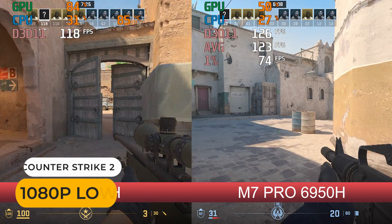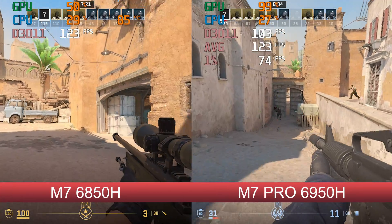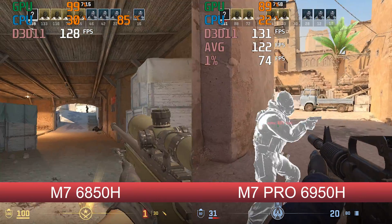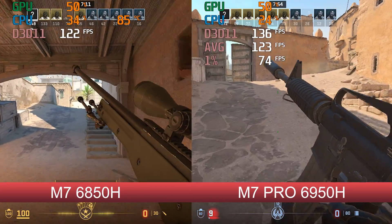Unfortunately I didn't record the on-screen display average and 1% lows during the M7 game benchmarks, and since I'm short on time we'll make do with the previous captures. The benchmarks were pretty accurate, and you'll see up to 8% gains with the M7 Pro depending on the game.